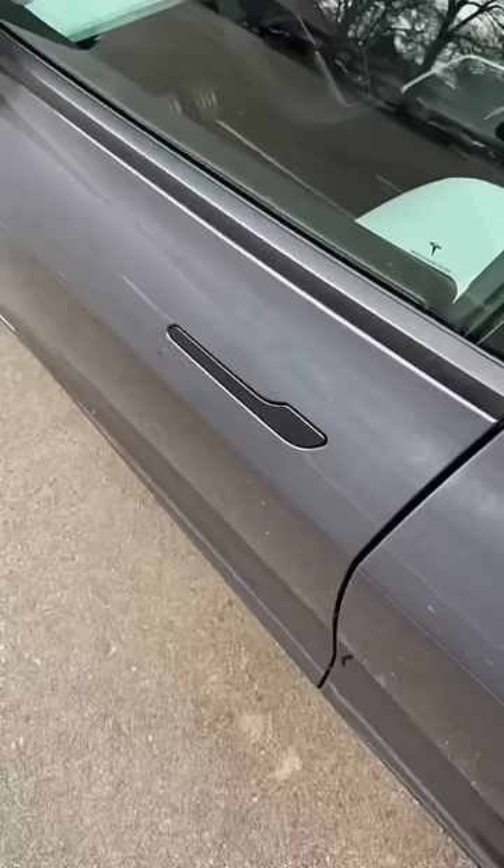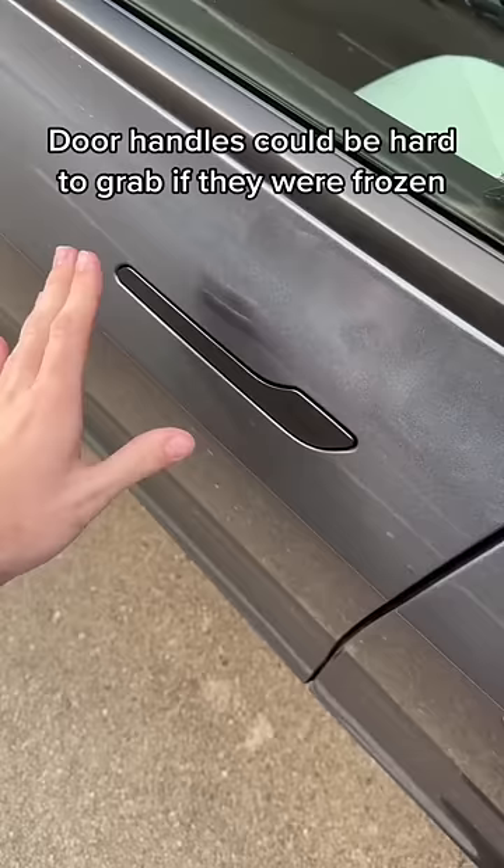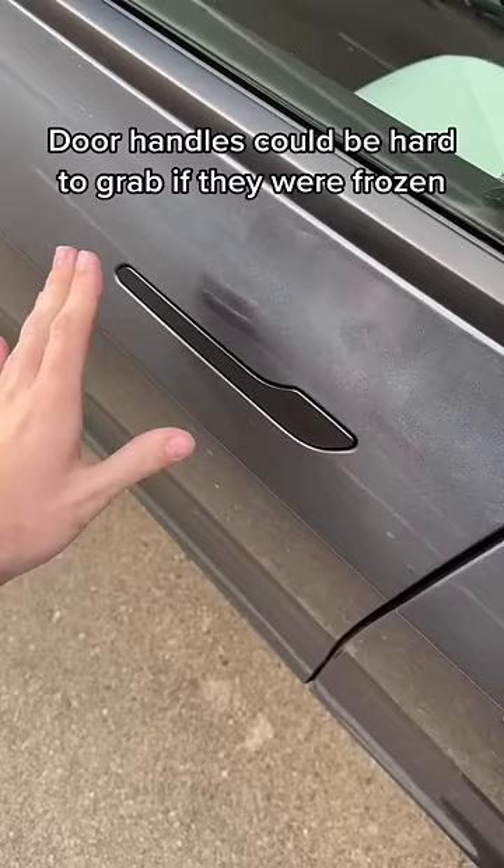Good news — Tesla just fixed this problem. Before this update, if your door was frozen over, it was really hard to push this in to open the door. Model 3 and Y now have this option called 'Unlatch Door,' so when you press this button it pops the door open. If it is frozen, you can just open it like this.